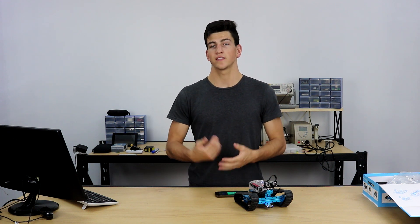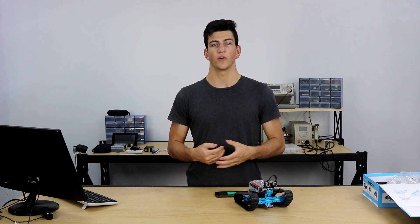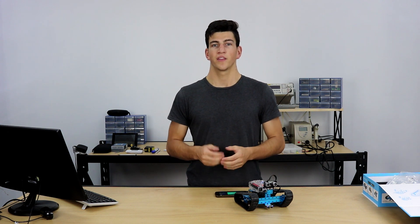If you have any more questions on the Ranger or want to find out more, take a look at our tutorials page on Core Electronics, or get in contact with us through the forums to ask any questions you'd like. Thanks a lot for watching.